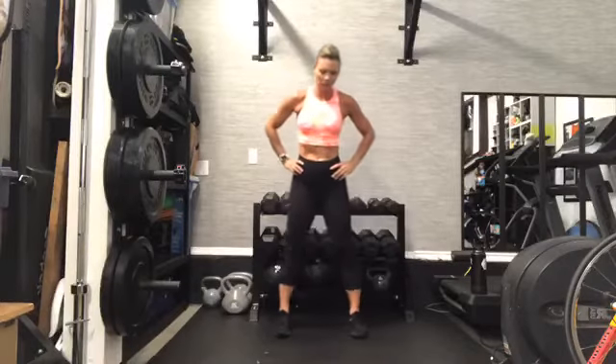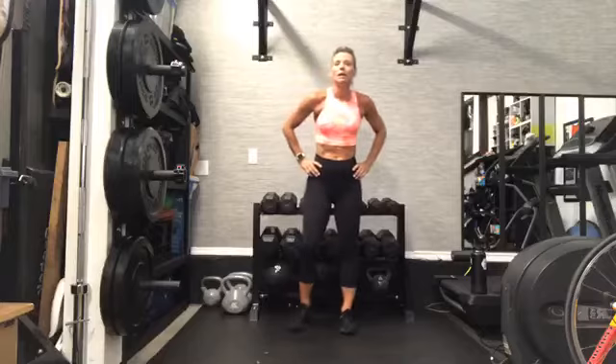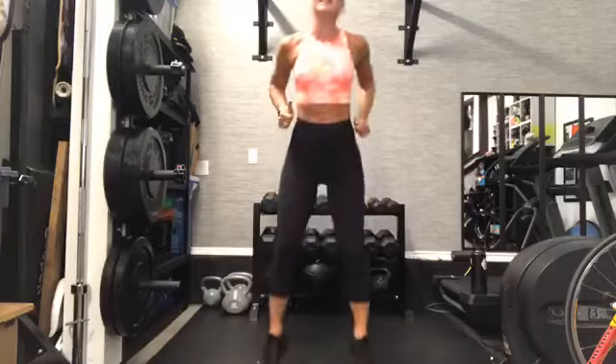A little sip of water, keeping that heart rate up. That broad jump is just a long jump from a standing position, going as far as we can. Land toe-ball-heel. Be mindful of what your body's doing. Use your arms to help you — swing back and lift. Pop back three times. Land toe-ball-heel and back. Are you landing toe-ball-heel?